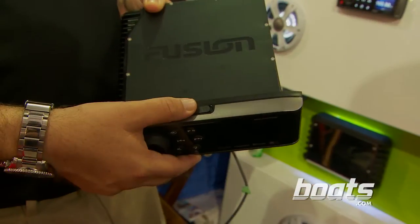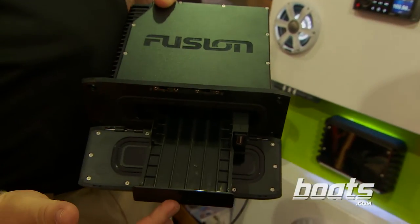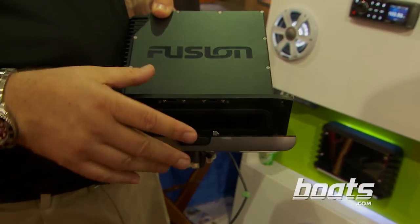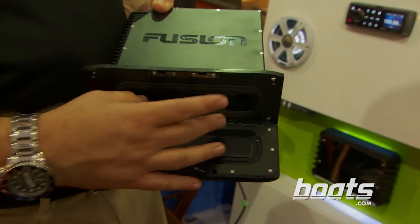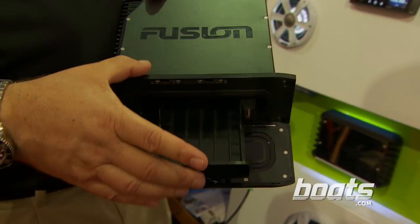Todd, what else is new about this unit? Another major improvement, Lenny, is that we've added our universal dock. This universal dock now lets us dock old Apple, new Apple, Android, and Windows Phone devices. So basically, virtually every smartphone on the market is going to be able to dock and be controlled by our head unit.